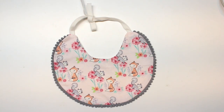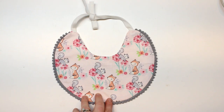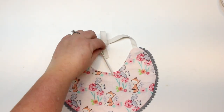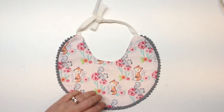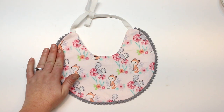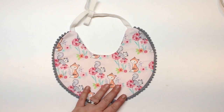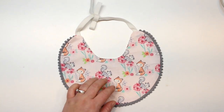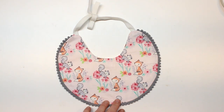Hey guys, welcome back for another tutorial. Today I'm going to be showing you how to make this super cute bib. This is just a regular cotton bib with adorable little ties and this really fun pom-pom trim. In this tutorial I'm going to show you how to install this pom-pom trim, so even if you don't want to make a bib you can learn how to put something like this in — and it goes the same with piping as well.